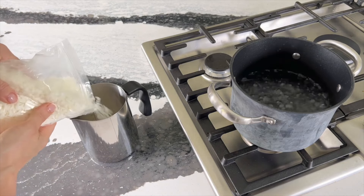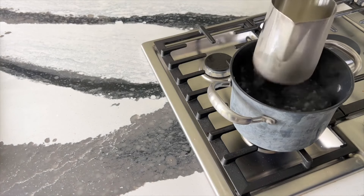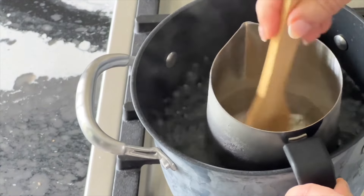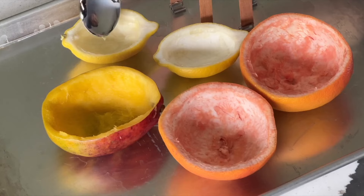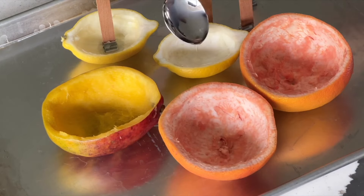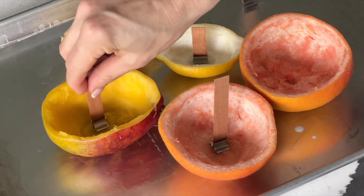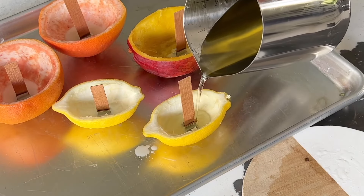Pour candle wax flakes into a candle pouring pot. Place the pot into a double boiler filled with a few inches of boiling water. Stir with a wooden spoon until all the wax is melted into a clear liquid. Pour onto the bottom of the fruit, place the candle wick in the puddle of wax, and hold it until it stands on its own. Optionally, sprinkle dried herbs for added scent. Let the wax cool and set for at least 30 minutes before moving.